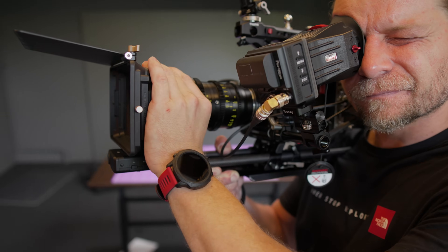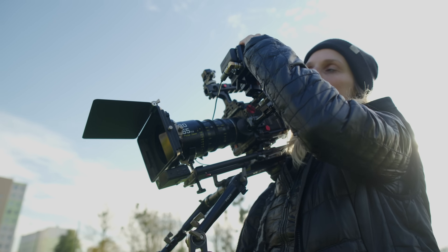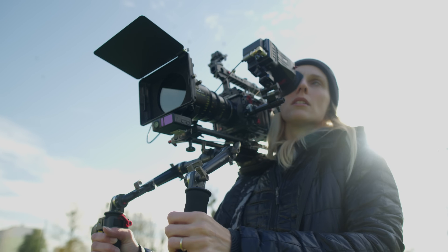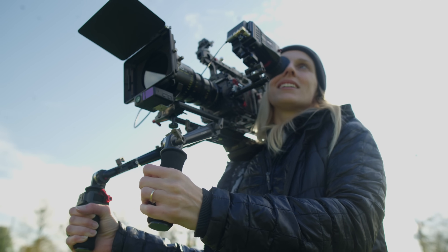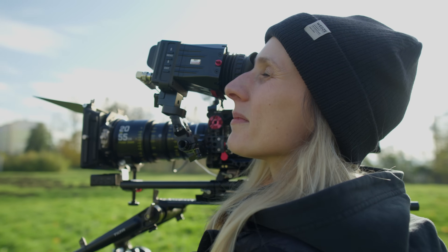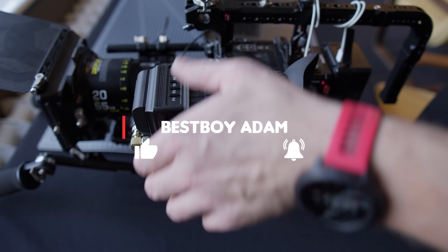I hope that after watching this video some of you will design another adapter for an even cheaper but also good optical viewfinder. But what's more important to me is that I'm really very happy that there are people like Thorsten in our community who, instead of complaining that something works wrong, just improve it and share that knowledge with everyone. Guys, that's all for today — hope you enjoyed the video and see you in the next one.